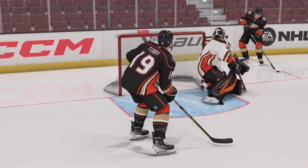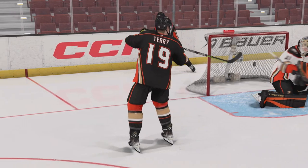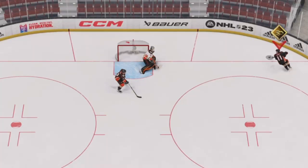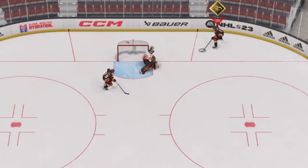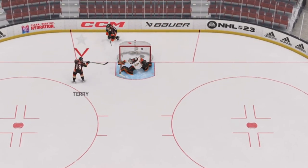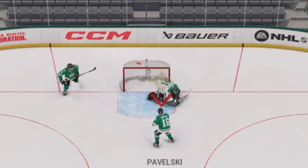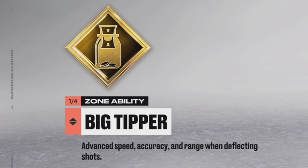Getting your teammate to tip the puck in front of the net is going to depend on their positioning as well as their attributes. You want your teammate to be facing the net right around the edge of the blue paint, hopefully with not too many other bodies in the way. Having a good hand-eye rating is going to help, and that ability Big Tipper is going to help even more.